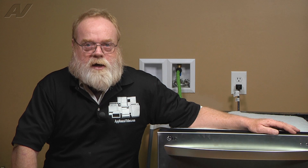Hi, I'm Robert with ApplianceVideo.com. Today we'll be taking a look at some common issues and the diagnostic service test mode for the LG Direct Drive dishwasher.